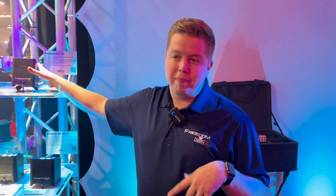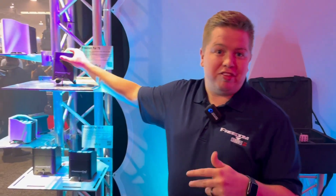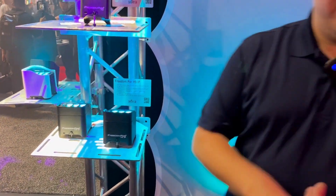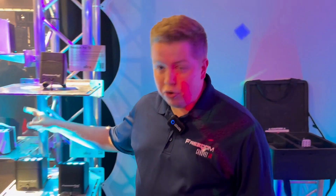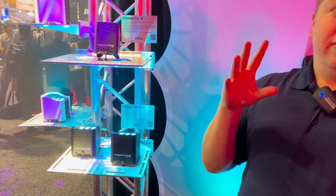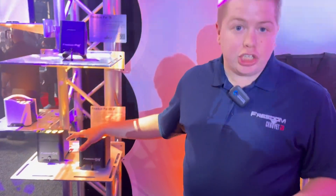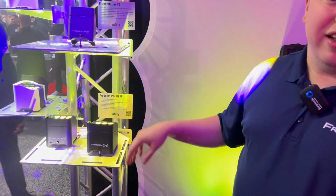With our new Freedom release happening this year we have a lot of new features, so let's go over a couple. We have the Freedom Par T6, the Freedom Par Q9, and the Freedom Par H9. The T6 has six three-watt RGB tri-colored LEDs, the Q9 has nine six-watt quad-color RGBA LEDs, and the H9 has nine ten-watt hex color RGBAW UV LEDs.